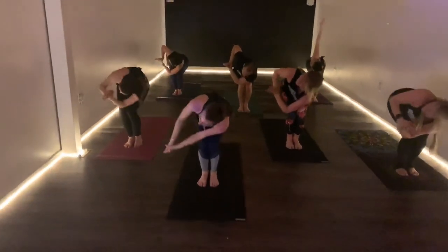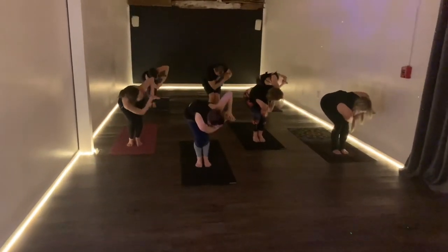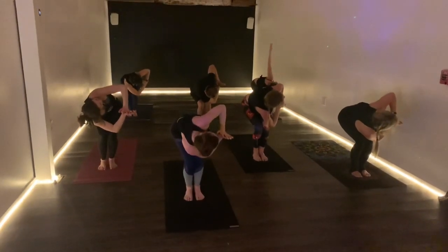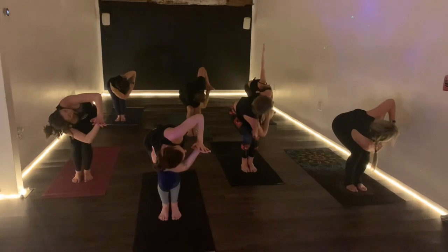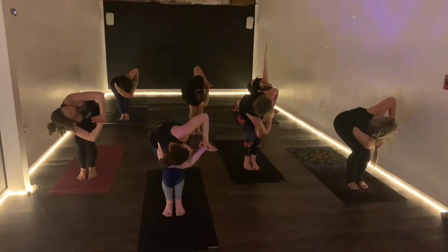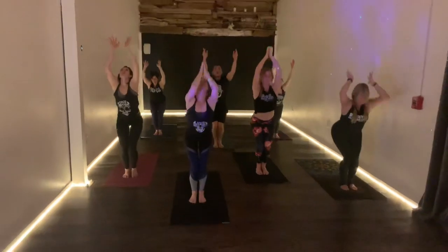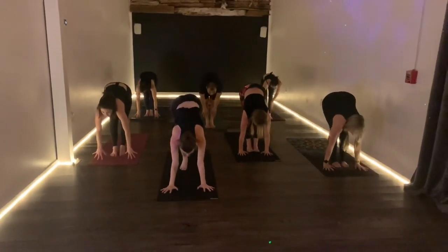Sweep the arms up on the inhale, over to the other side on the exhale. Notice how the right knee starts to pull back. Maybe people's arms open up — they're looking up, the prayer is towards their heart. Maybe it's a way to get openness across the back. Let's all sweep the arms up on the inhale, forward fold, exhale. Look up, inhale, jump back, exhale.